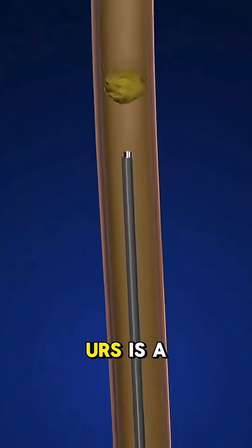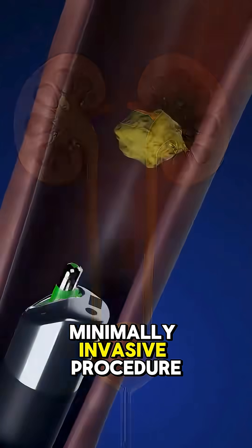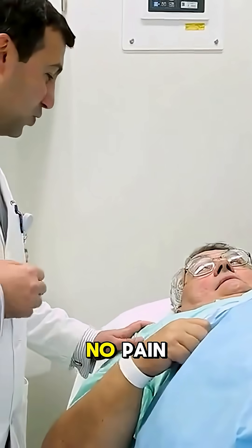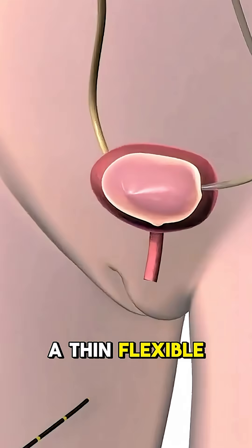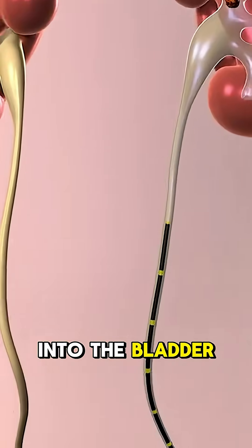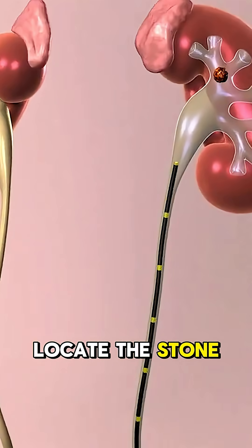Ureteroscopy, URS, is a minimally invasive procedure to remove kidney stones without any incisions. You'll be under anesthesia, so there's no pain. A thin, flexible scope with a camera is inserted through the urethra into the bladder and then into the ureter to locate the stone.